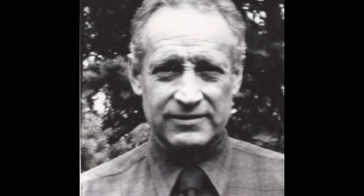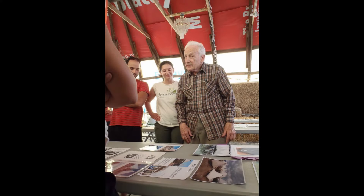Dr. Nez lived a full life of 101 years old and passed away last December of 2022. He was an absolute genius in providing shelter for others and deserves much greater recognition for his efforts to make the world a better place. What a man!